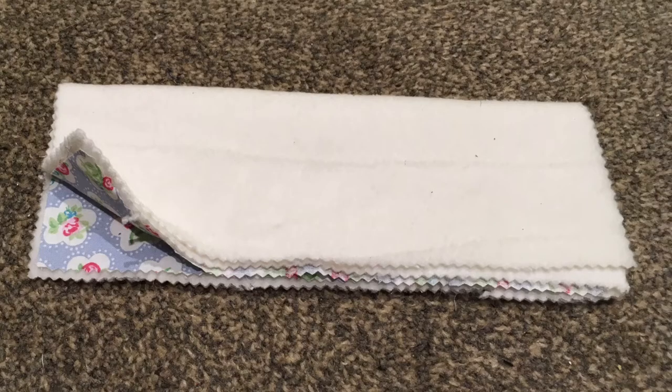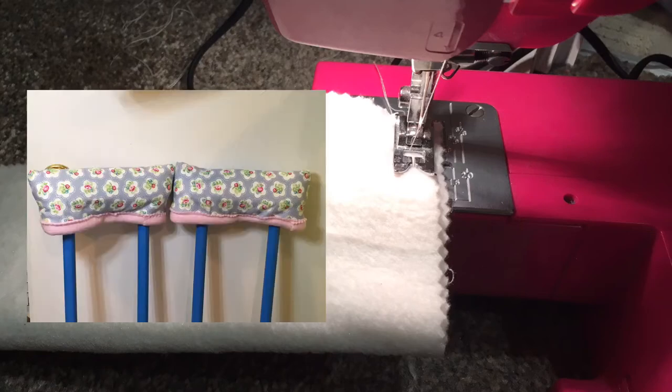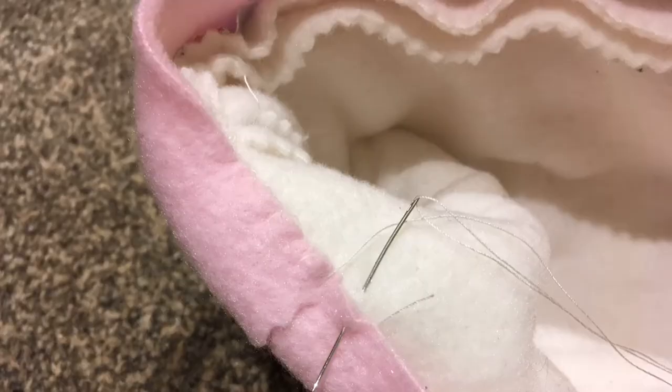I then folded all the layers in half lengthwise and sewed up the short edges to create two padded covers to go over the underarm rubber pads. Then I cut out strips of fleece to bind the edges with using my pinking shears — these strips were about two inches wide. I machine sewed the binding on the outer edge and then turned over the binding and whip stitched the inner edge by hand.